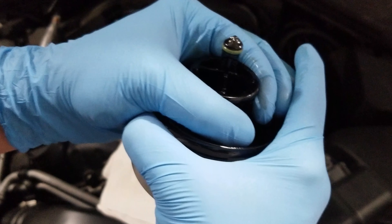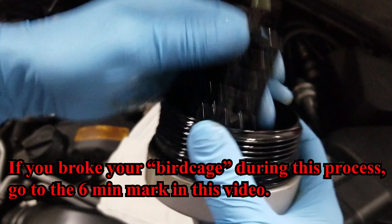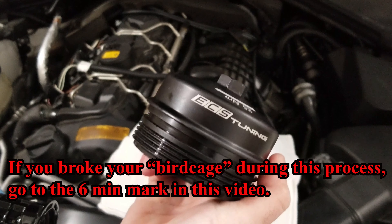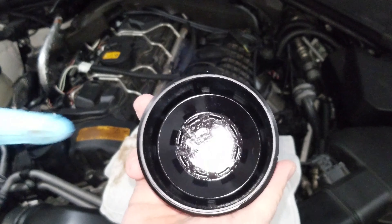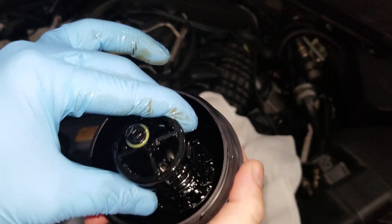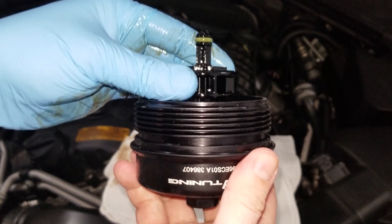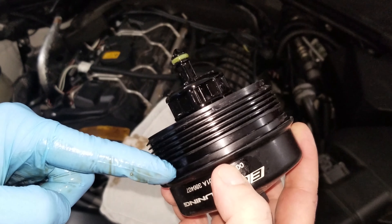All you have to do is pull to the side a little bit — once it pops loose on one side, push on the other and it should come off. Now grab your ECS Tuning billet aluminum oil filter housing cap. On the inside you can see the tabs, and these tabs fit into the slots on the bottom of the birdcage. All you have to do is line those up and clip it in — and that's it. There's just a tiny bit of play in there, and of course you have to put the o-ring on the bottom of the oil filter housing cap.